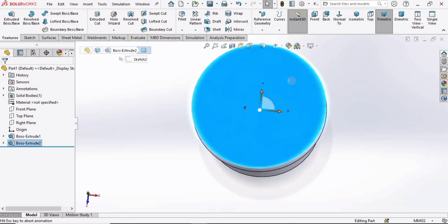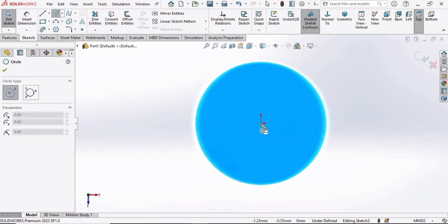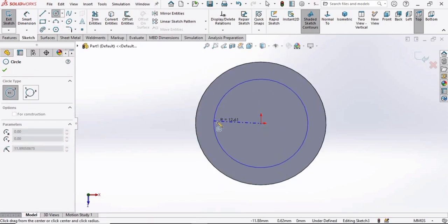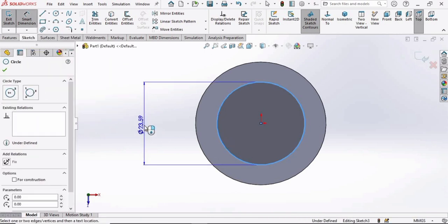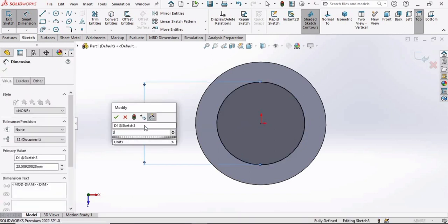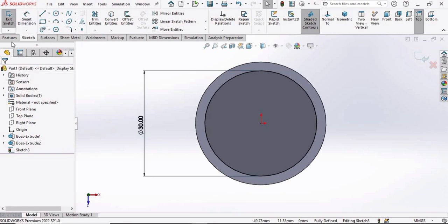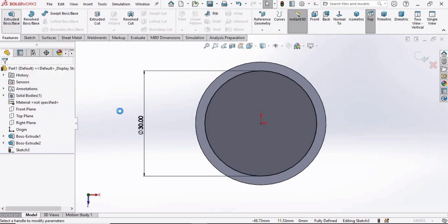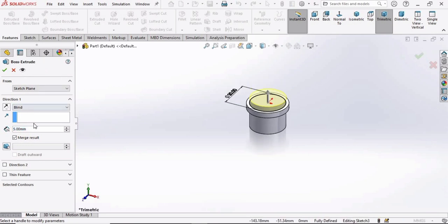Select the surface, click on Sketch, and make a circle again at the same origin. Press Escape, select the Smart Dimensioning tool, and specify the diameter as 30 millimeters. Then go to Features, select Extruded Boss Base, and specify the length of extrusion as 12 millimeters.